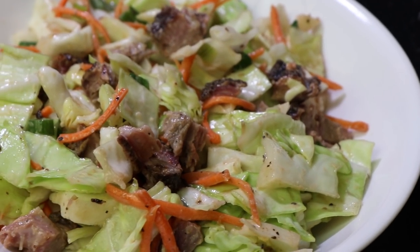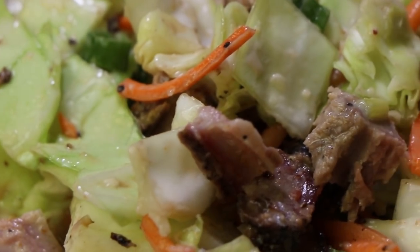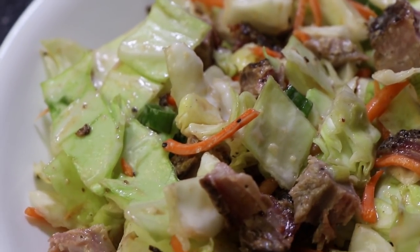In the unlikely event that you've made ribs and have leftovers, you can take what remains and turn it into a delicious rib slaw. Let me show you how.